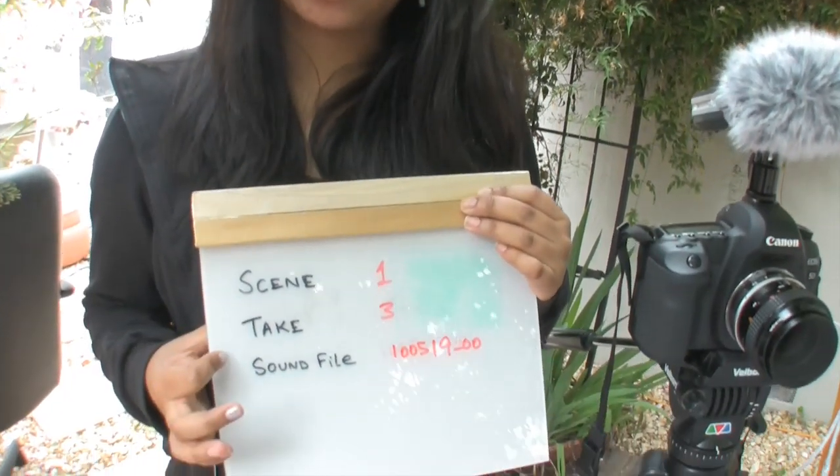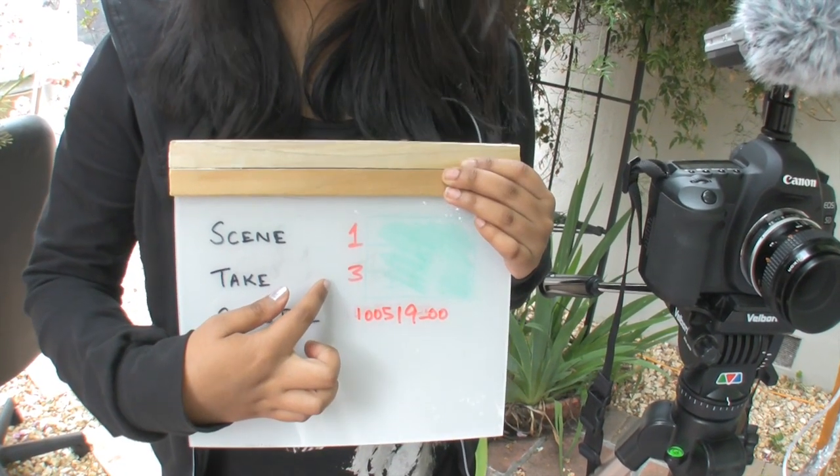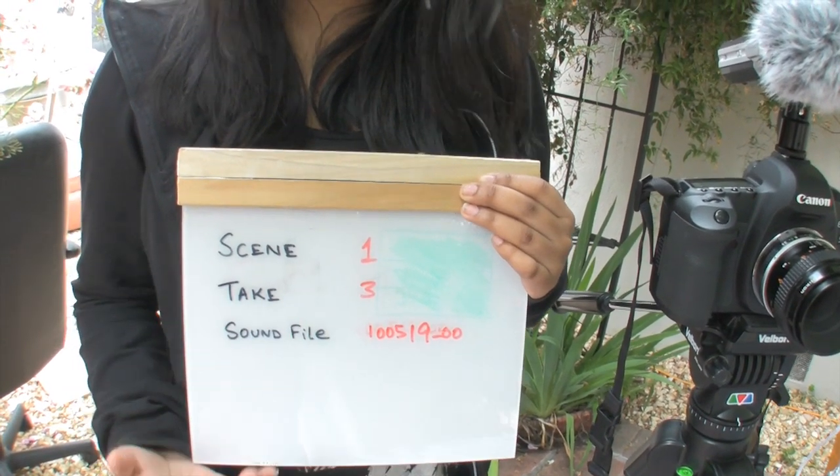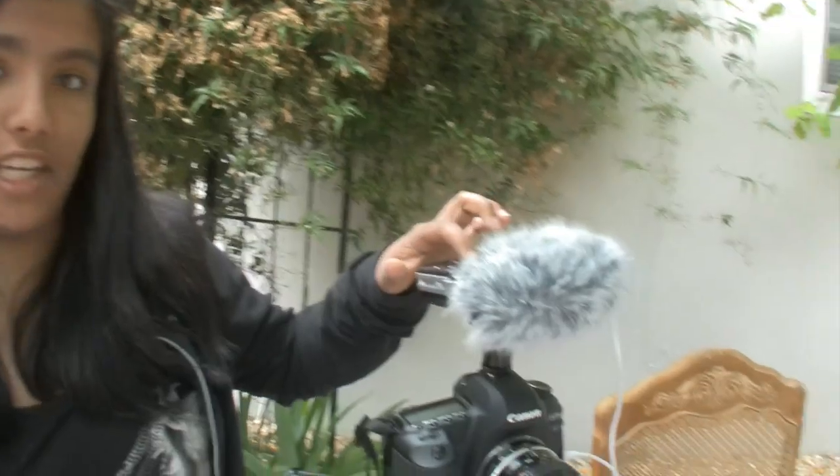As you know, videos are broken up into scenes. Over here, it shows that I'm shooting my first scene, and it's my third attempt at shooting that scene. The sound from the scene is being recorded in this file number, and I get this file number by just locating it on my recorder.